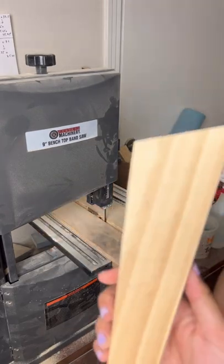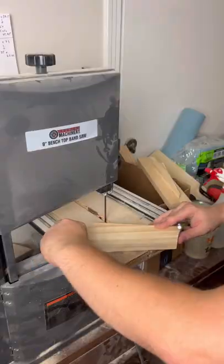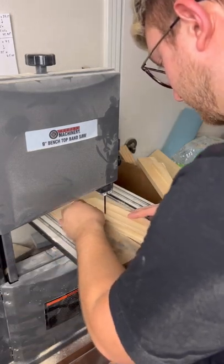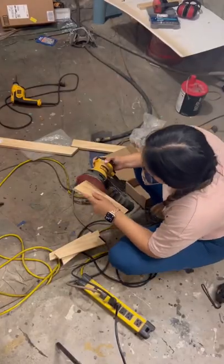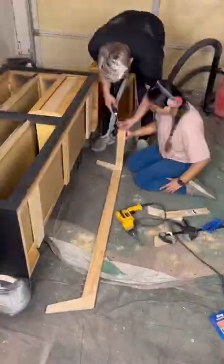We've seen some bases floating around through the grapevine that we liked a lot, but we wanted to put our own spin on it and dial up the mid-century vibes just a little bit. Now that we have a miter saw, we can finally cut precise angles, which is definitely something you'll need to be able to do if you want to make this base. We did still have to freehand the more drastic angle on each leg using the bandsaw.